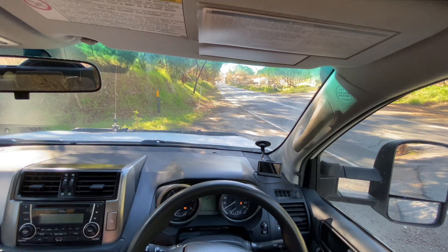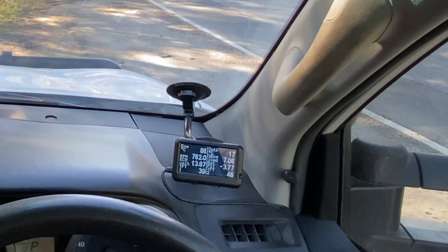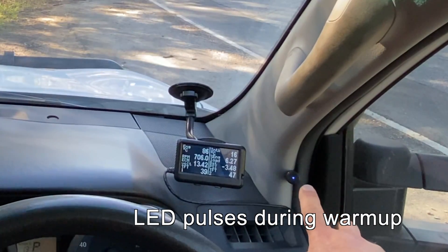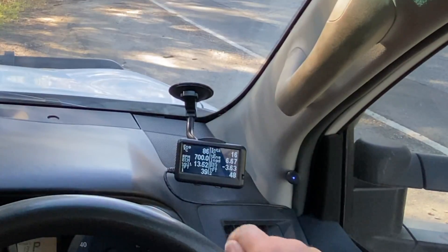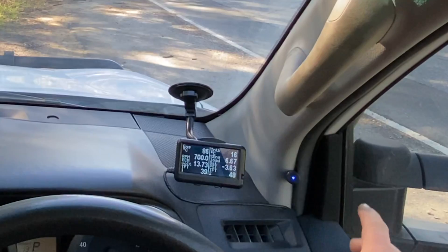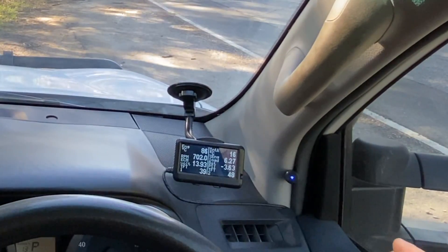When you turn the vehicle on, the first thing you'll see is that the LED is pulsing. I've set the warm-up temperature at the moment to 40 degrees. It's at 39 at the moment on the ultra gauge, and until it's up to operating temperature, the LED pulses just to let you know that it's working properly and it's just waiting.